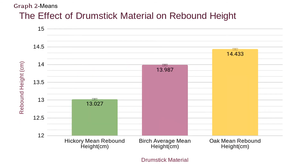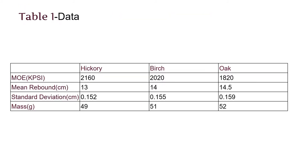These are the means and as you can see the standard deviations are pretty low. On this table, you can see the modulus of elasticity. I wanted to put this on this table to see what was actually affecting the rebound.